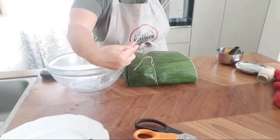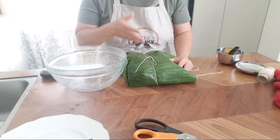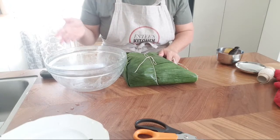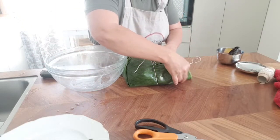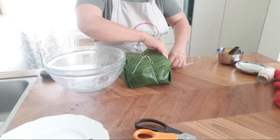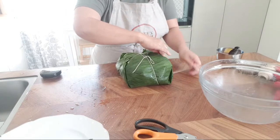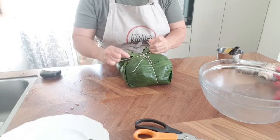You can buy this kind of string at any grocery shop here in Sweden. When you buy frozen banana leaf, remember to boil it in hot water because if you don't, it will be quite stiff. I used very hot tap water in a big basin until it felt soft enough. But if you want to be really sure, boil it a little bit so it gets even softer.